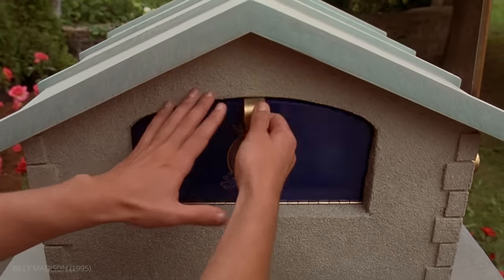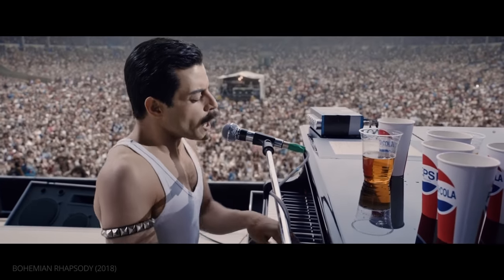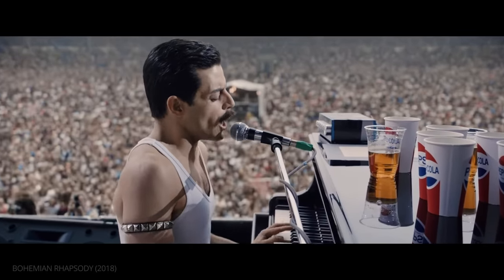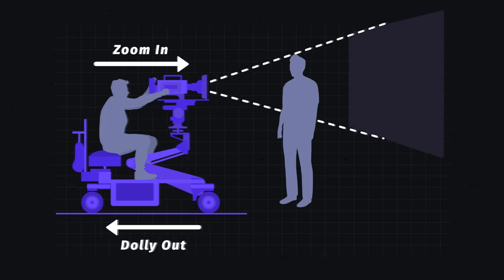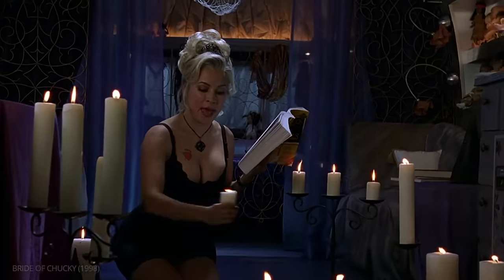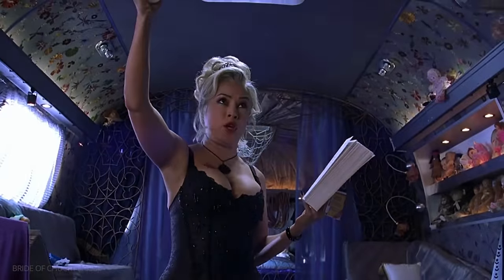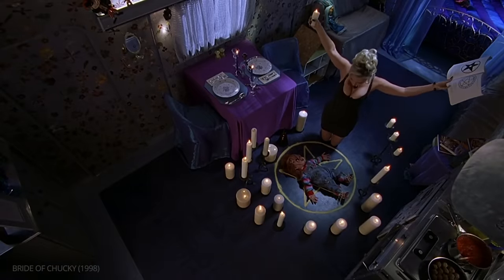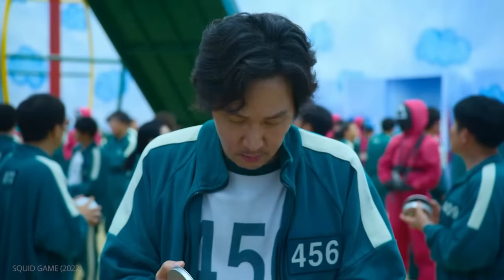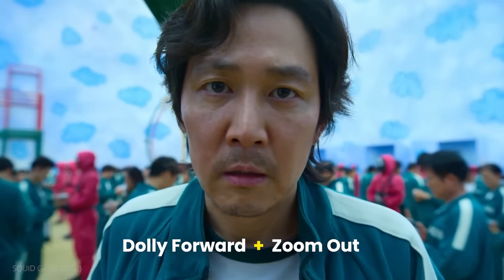The traditional dolly zoom keeps the subject fixed in size. To do this, the change in camera position needs to match the change in focal length. But playing with this ratio can yield interesting results. Like in Squid Game, the camera pushes in more than the lens zooms out. This is how we move from a medium shot to a close-up, giving Gi-Hoon's reaction more dramatic weight.